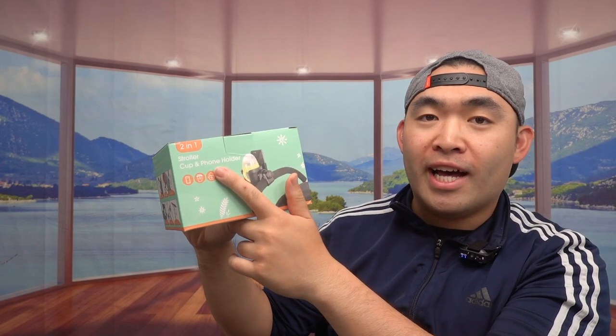Hey G squad, welcome back to the episode of Is It Worth It. Today's episode features this cool design — a stroller cup holder that also has a phone holder as well.